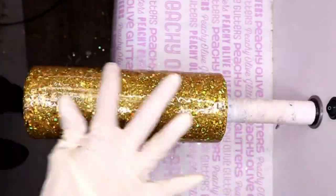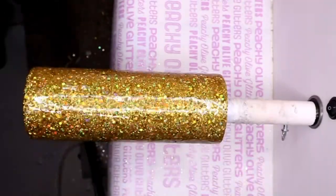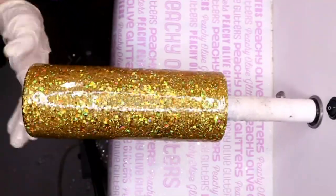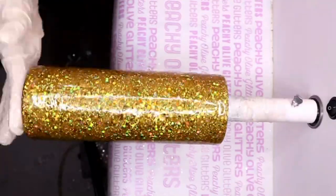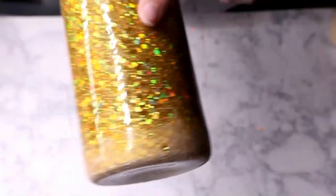I did a flood coat. I really like doing flood coats because it's another step that saves you from sanding, and I hate sanding — so anything I can do to minimize sanding, I'm going to do it. Flood coats are really great for that whether you're using fine glitter or chunky glitter.